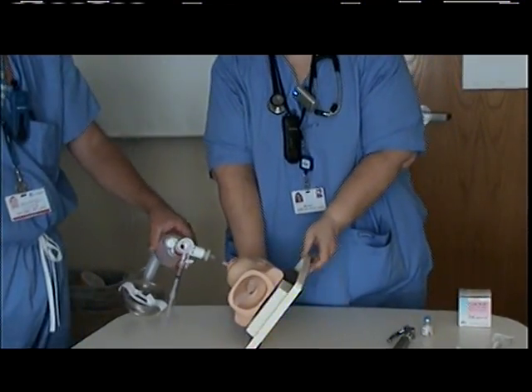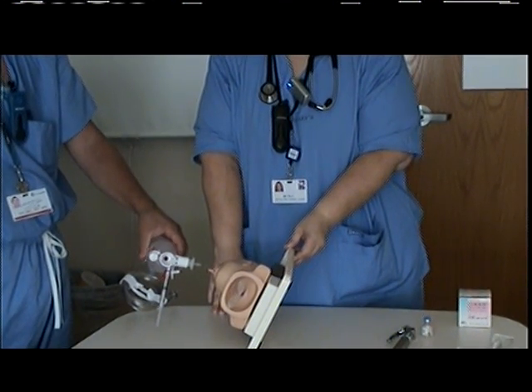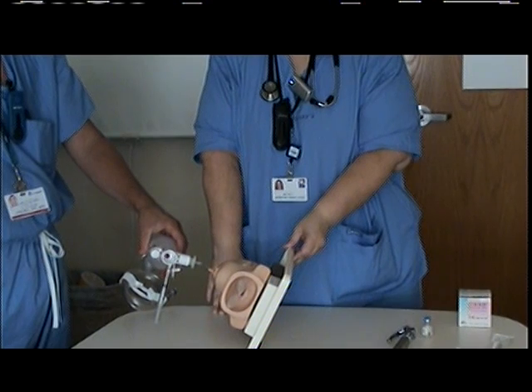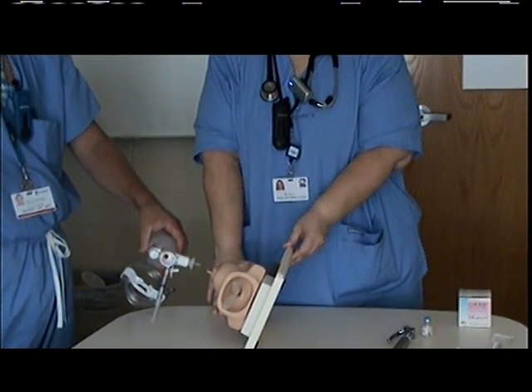Then you're going to place the infant on his right side and continue to ventilate at a rate of 40 to 60 breaths per minute and a pressure of 20 to 25 centimeters for one minute while you monitor his vital signs closely.